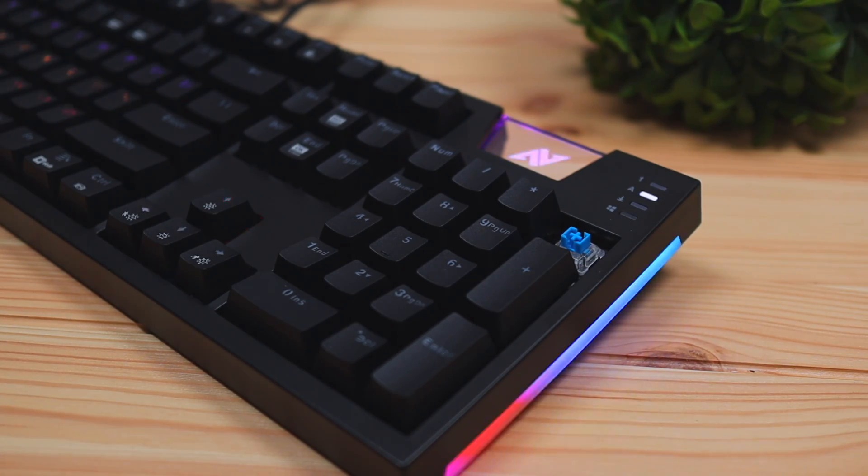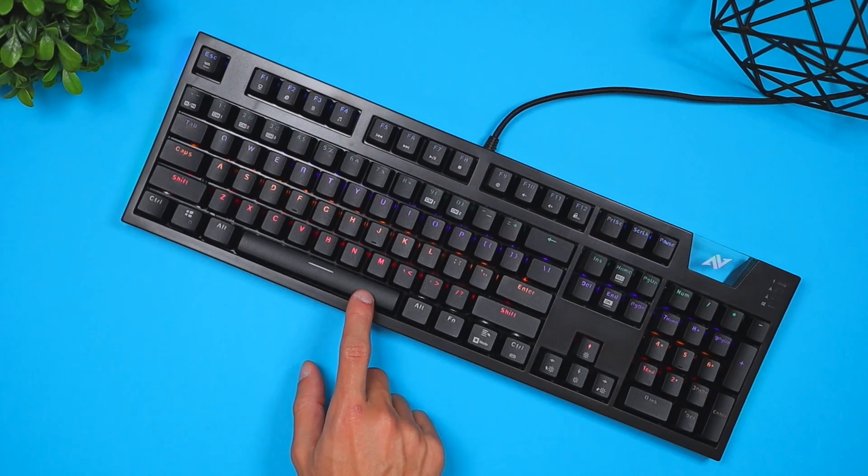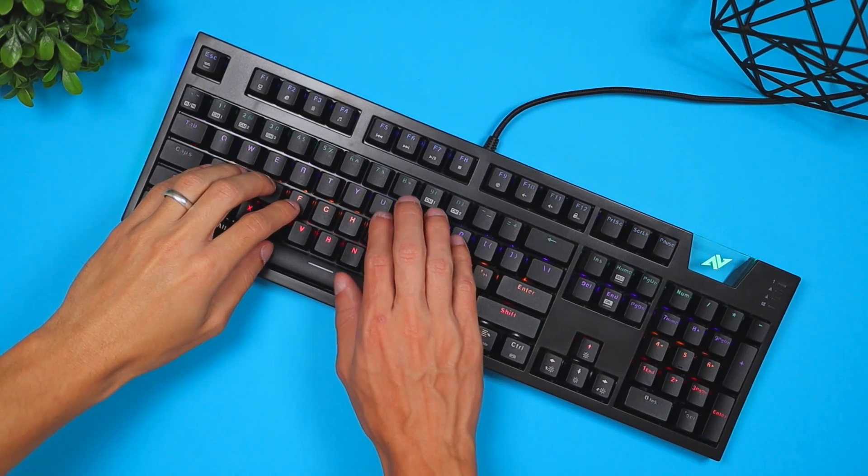This keyboard uses blue switches, which are the clicky, louder ones. The typing experience is really nice and a lot of people prefer that tactile feel — that little bump when you click. I would recommend blues for pretty much anyone looking for a mechanical keyboard. The main downside is they're a little on the loud side, so if you're in an environment where you can easily distract people, the blues might not be the best choice. Here's a quick typing test so you can gauge what this keyboard actually sounds like.